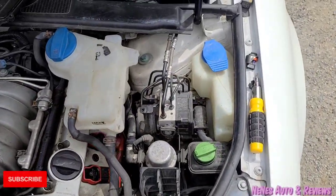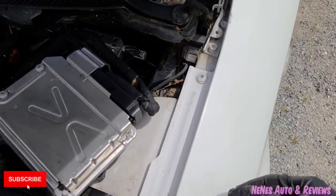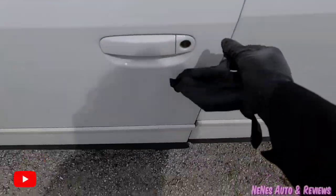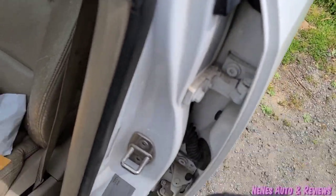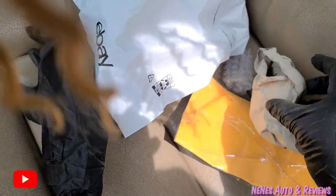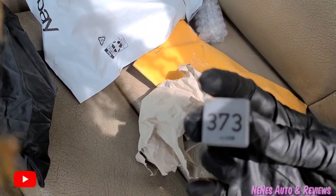Good morning everybody, how are you doing? Sorry about the wind, it's windy out here. So I finally got all my relays. There was a wasp in here too — we had to get that out. I already opened two of them; these two came yesterday, these two came today. I got the 373.